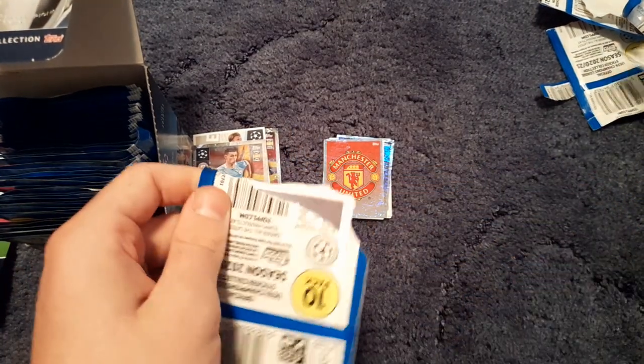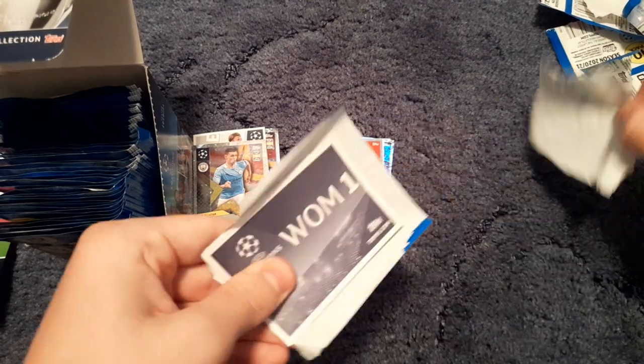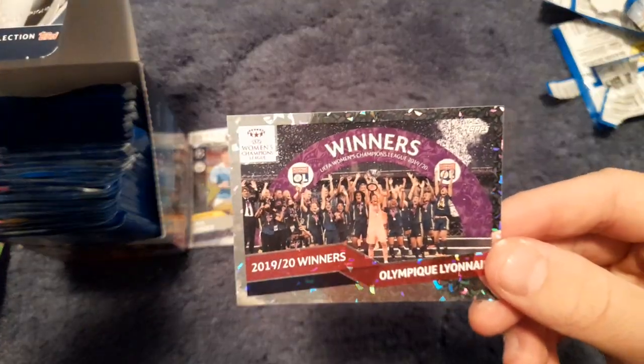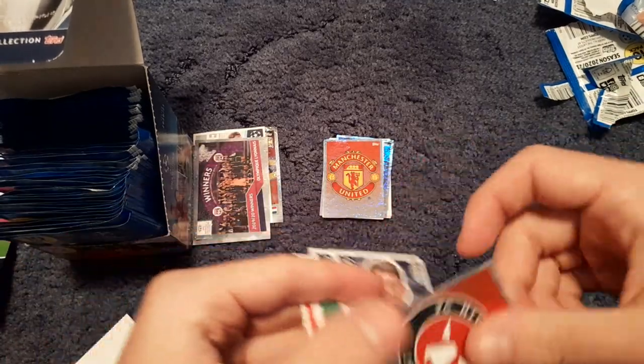There are no odds listed on these packs, which doesn't indicate a specific rarity. We do have the Women's Champions League winners — Olympique Lyonnais — I believe Lyon have won it four or five seasons in a row. Another security tag in there.